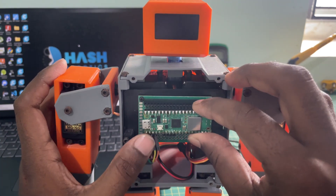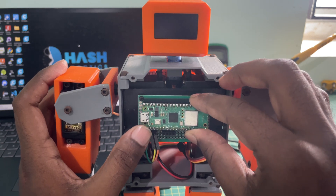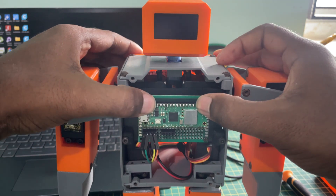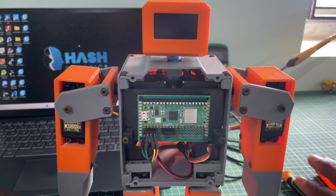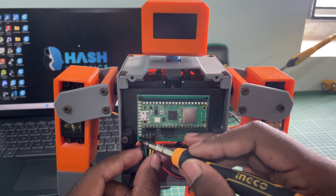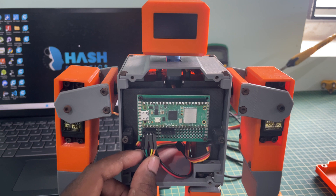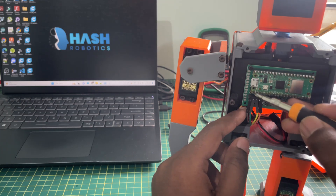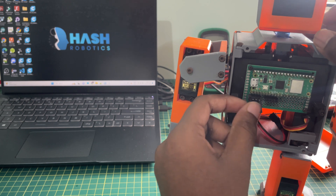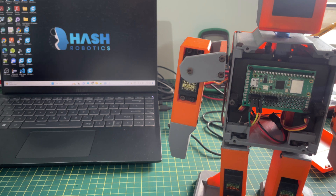Now we just replace the Pico module with the Pico W module. There is no change in the circuit connection — we just place the Pico W module in the existing Pico socket and everything is connected. Now we connect to our laptop and look at the coding part. Before connecting, please make sure to remove the power pin from the Pico W module.